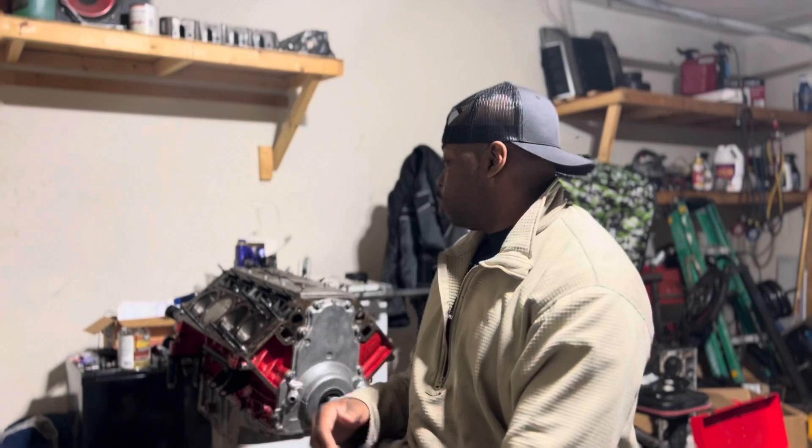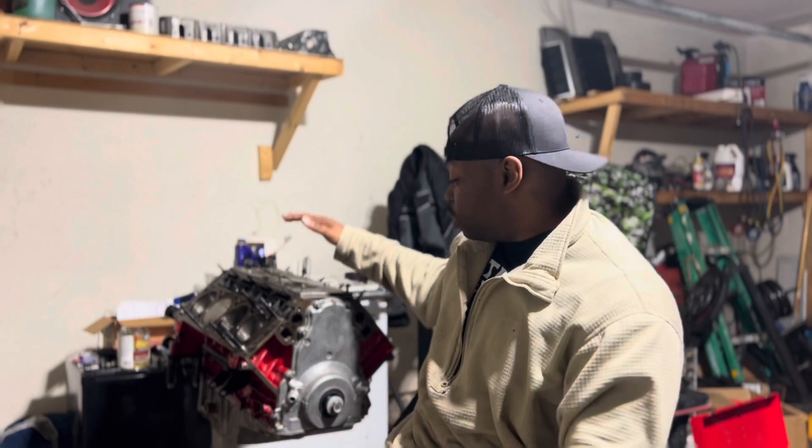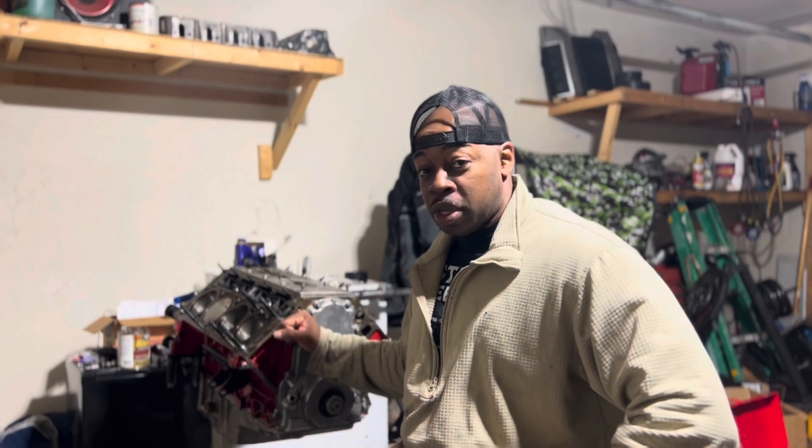Hey, what's up guys, welcome back to the channel. I already have the short block assembled, but this video is going to be about me assembling this short block. I really wanted to use the 6.0 — I had cylinder heads and everything ready for it — but with the crack in the block I'm gonna address that later. We're running out of time and I really want to have everything together to make a few test passes before April 9th shows up with the YouTubers callout race.